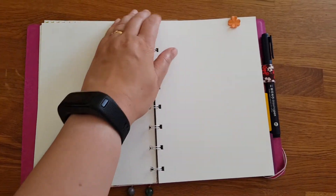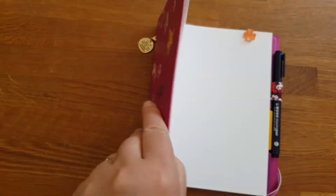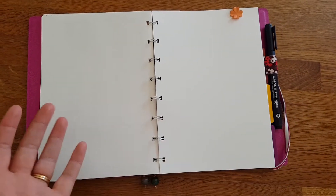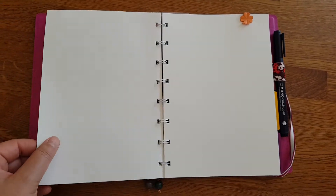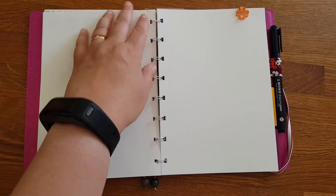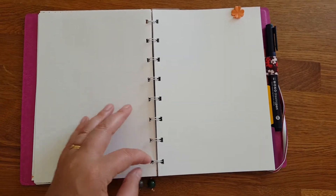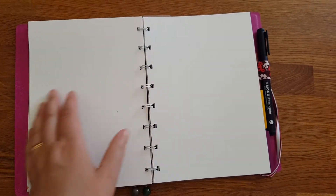I love two things about this. It's almost hardcover, which means it's really easy to write on, even if I'm sitting on the sofa or lying in bed. And as these open up really well, it's very flat to write on. I love that — it just lays flat no matter where it is.